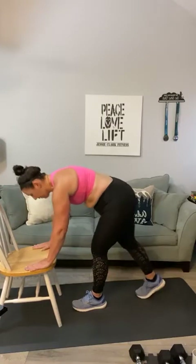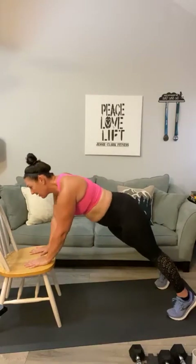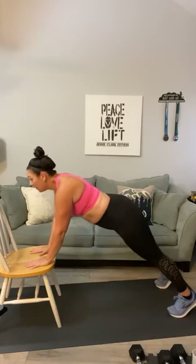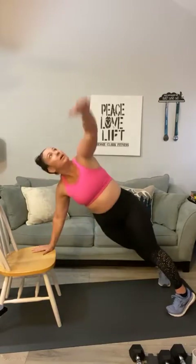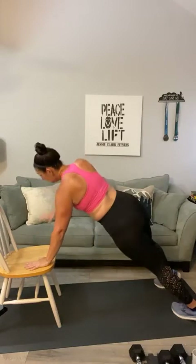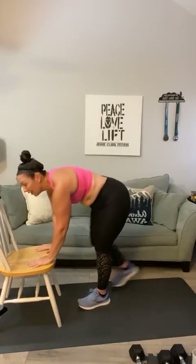Here we go — last round and then we're going into our ab circuit. Flatten those hips — ready. Star plank, one through ten. You should be feeling this in your obliques. Come on Patty, eight, nine, last one, ten! All right — bring it up, we are done with the chair. Go ahead and clear that out.